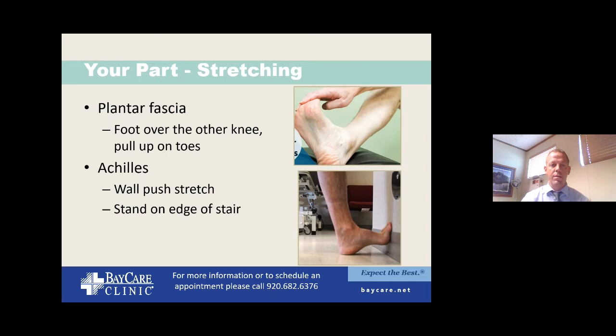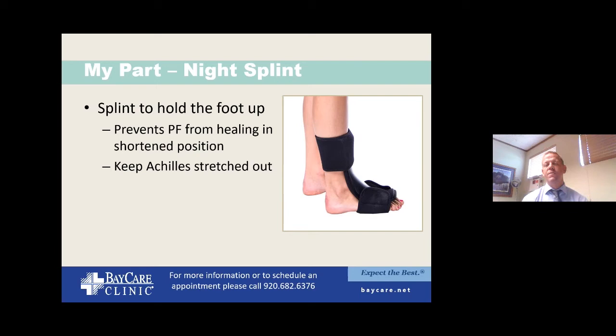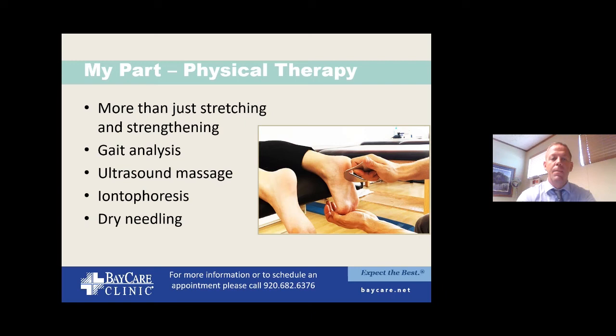A night splint is one of the things I commonly recommend — you can find them over the counter. Another name is the Strassburg sock. There are versions along the front that allow you to walk on it, and versions along the back that are a bit more powerful and controlling. It's one of my first-line recommendations to keep everything stretched out overnight. The biggest issue with night splints though is compliance — people simply do not like wearing a splint on their feet at night, so I try to gauge that upfront.